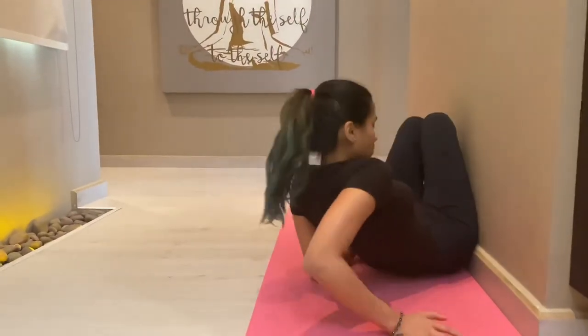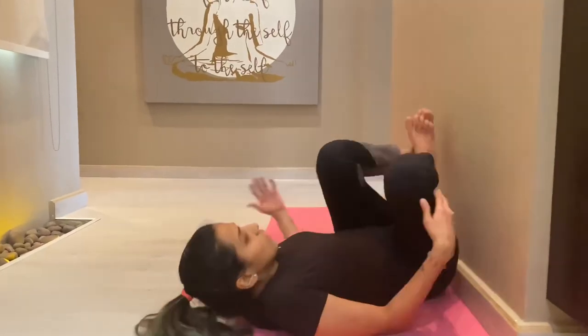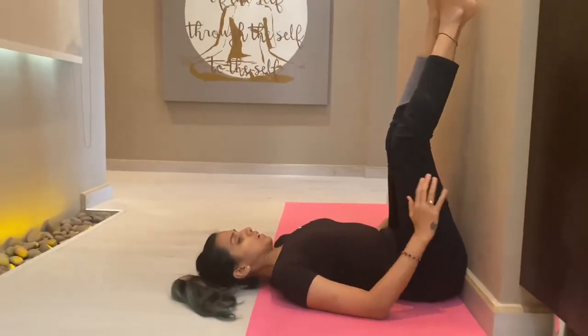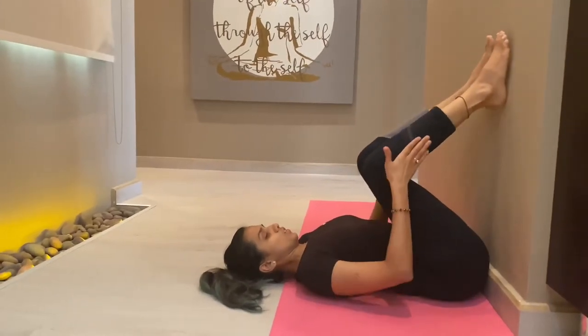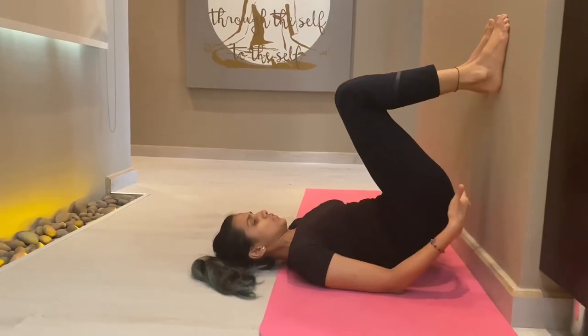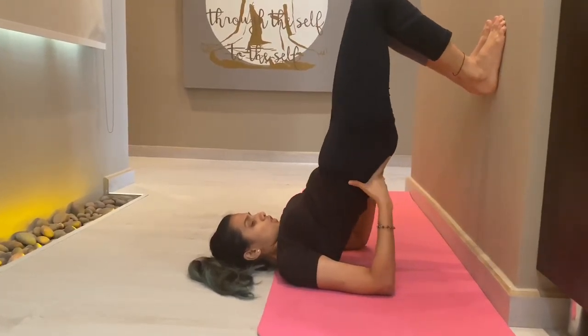After the key points, we move to the alternate method of Sarvangasana. Lie down on your spine and take the support of the wall for the initial few weeks. Step by step we will go — first place your feet, then slowly with the support of your feet you will lift your hips up.